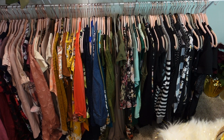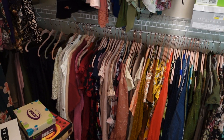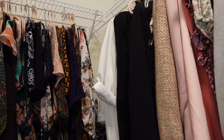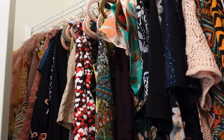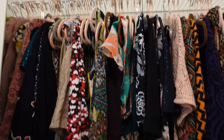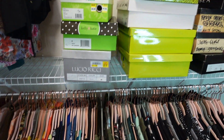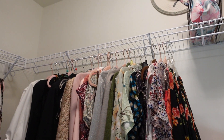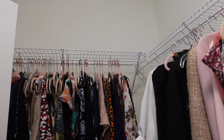Oh my gosh, I finished all my clothes — I can't believe how much clothes I have. I have more in the storage, probably two huge boxes. And now all the shoes — all the shoes will go up there, just that and that. Good luck to my space.